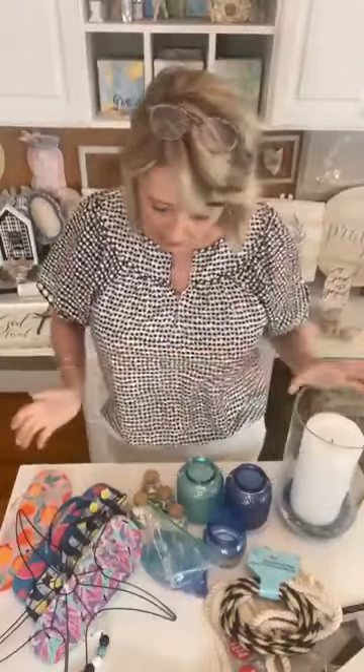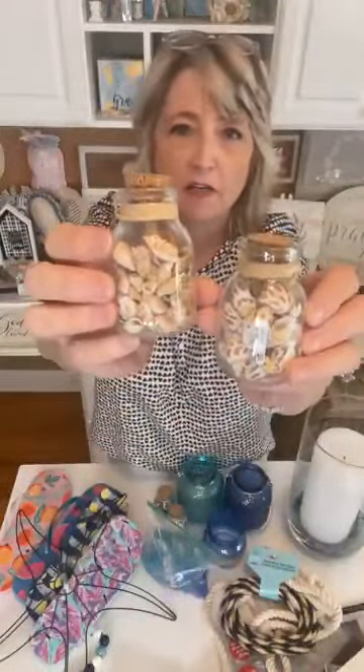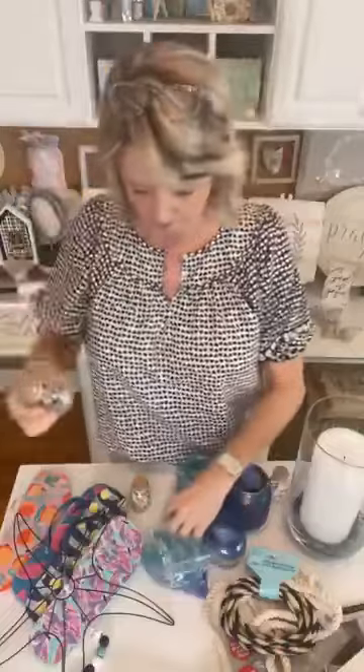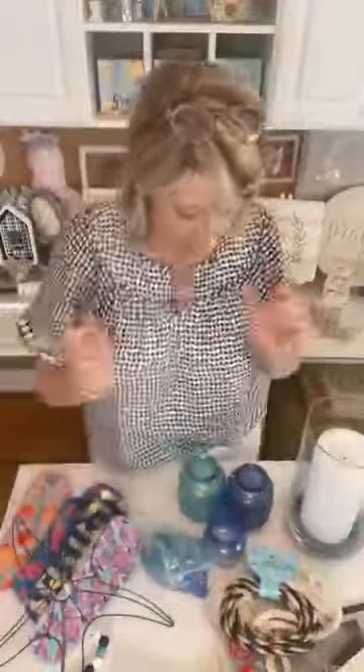For summer crafting, let's start with this: Dollar Tree always has in the summer these little bottles that have different seashells on them. The seashells are great for craft projects, but also last year I had a summery two-tiered stand in my kitchen. I had these adorable little bottles — I pulled the labels off of them, one setting on each level — and they looked pretty cute. So grab seashells if you possibly can.